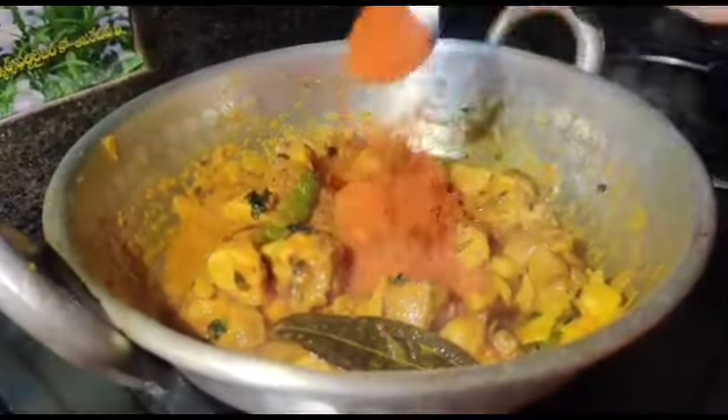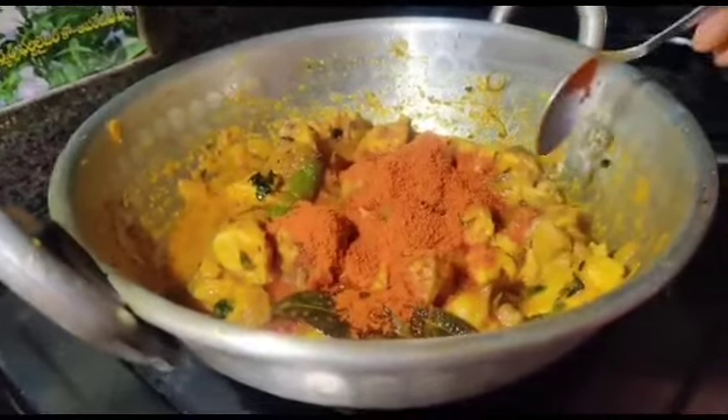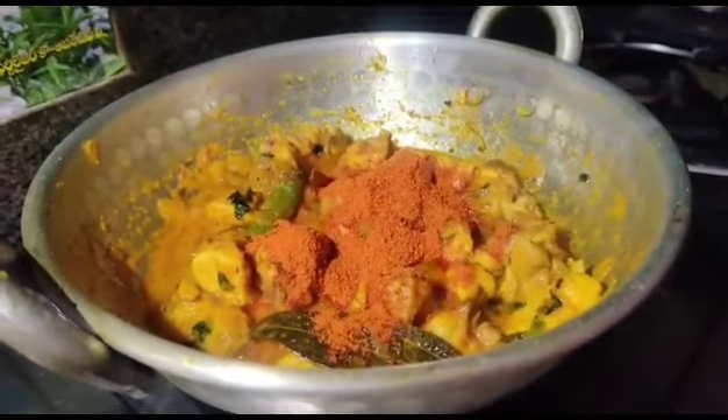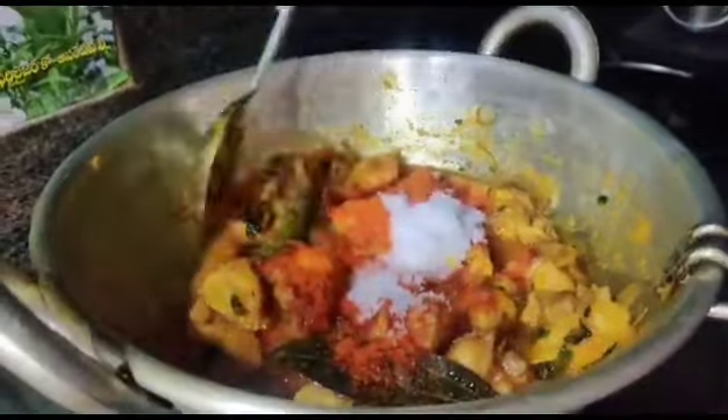I will add 2 spoons of chicken masala, 1 spoon of salt.